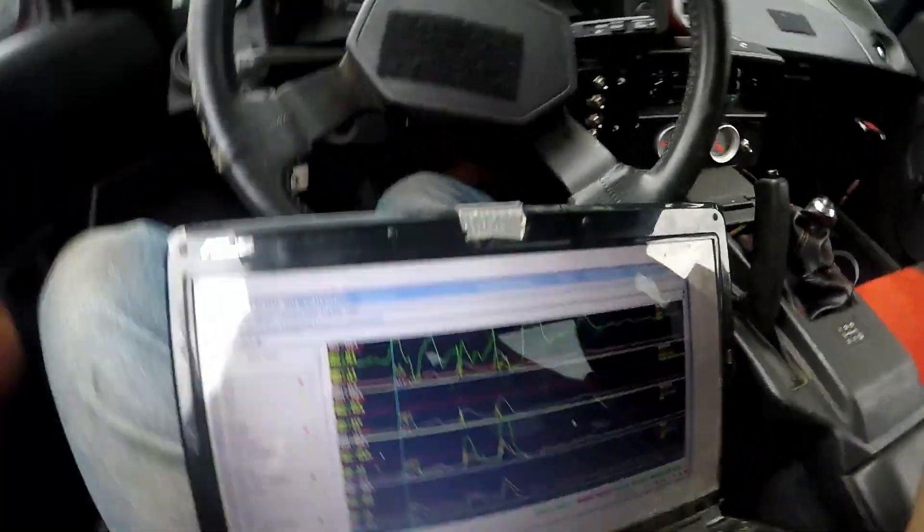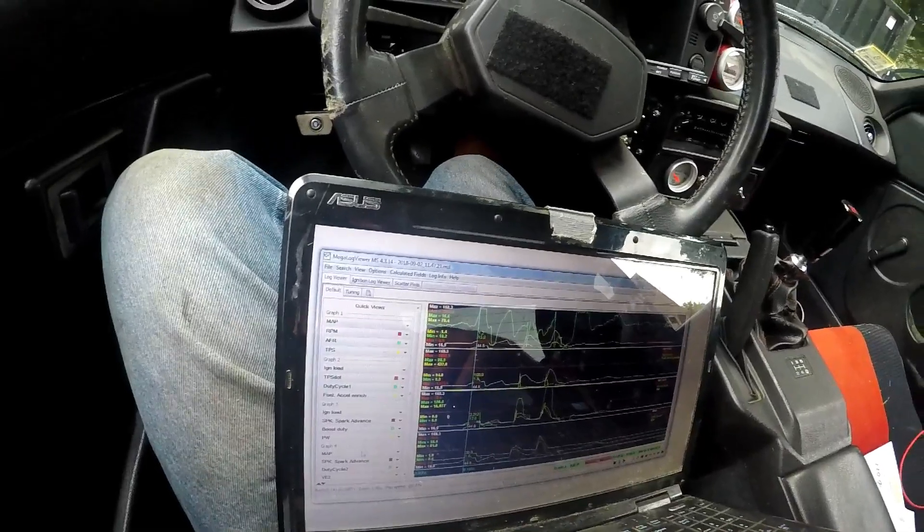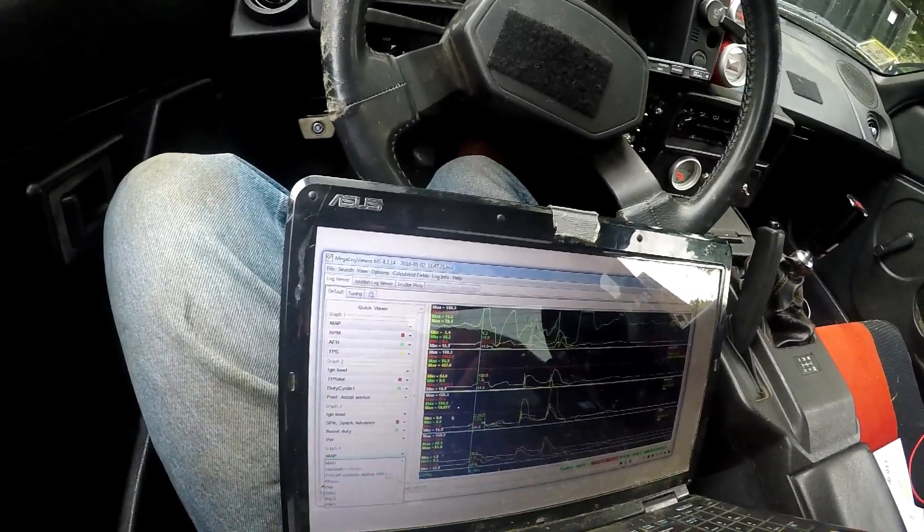I just went for the last run and our average intake temp is around 88 with a high of 94 after a long pull. Now I'm going to look at my data log and set this to IAT.